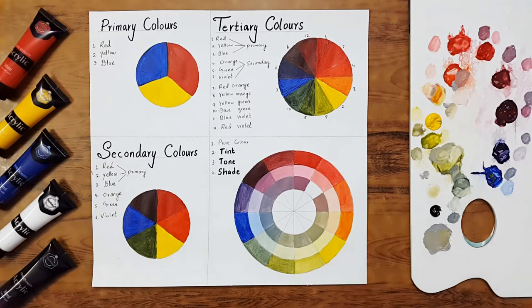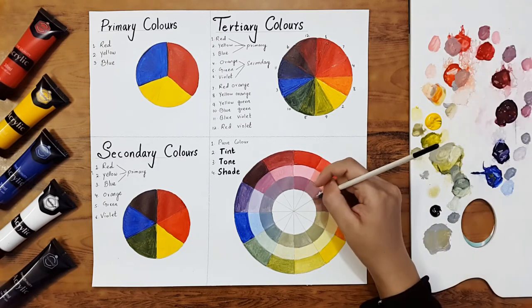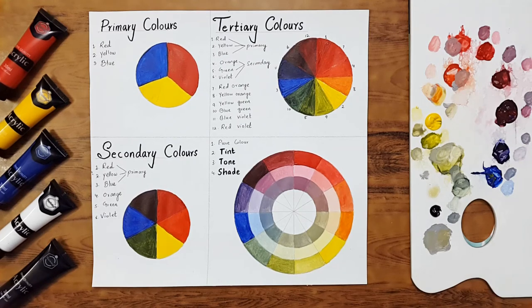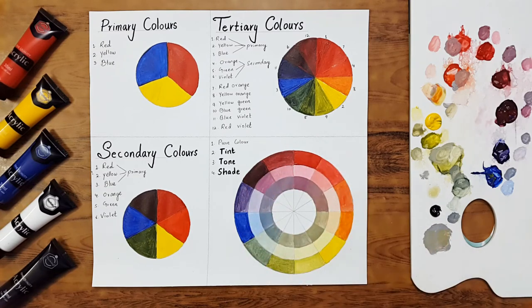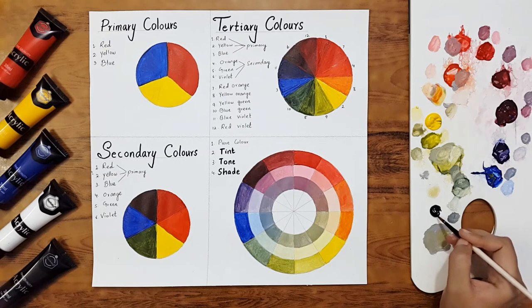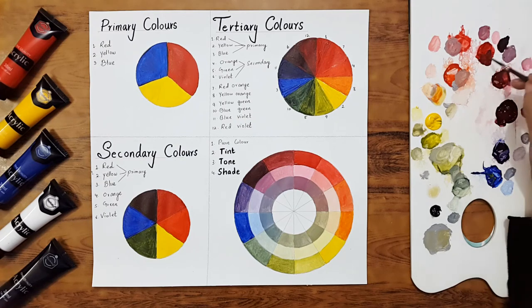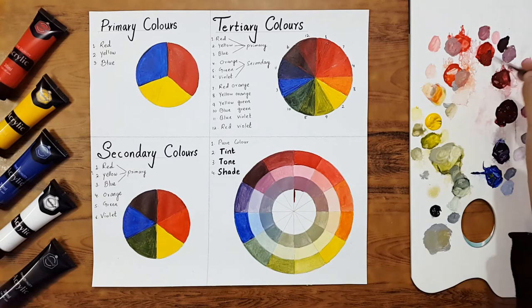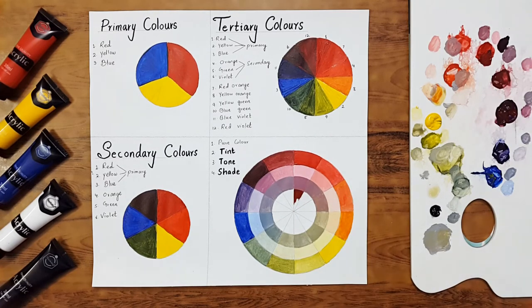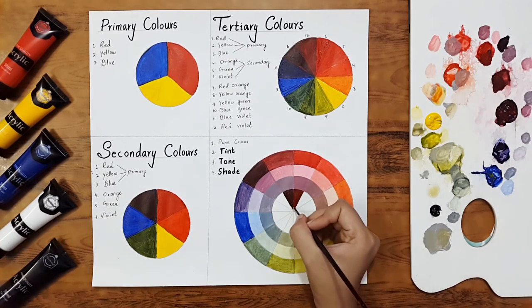We have created so many beautiful tones of all twelve colors. Now we'll move to the fourth part — shades. To make a shade, we mix each color with a very small amount of black. I'm going to make the shade of red by mixing a little black into red and filling it in the last segment. This is the shade of red-violet.